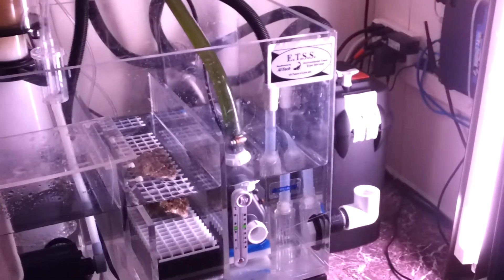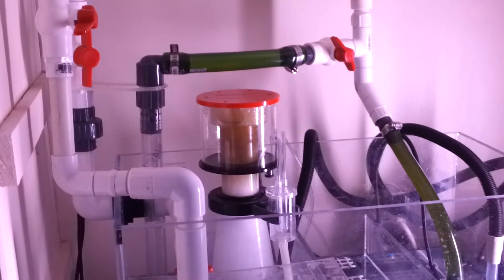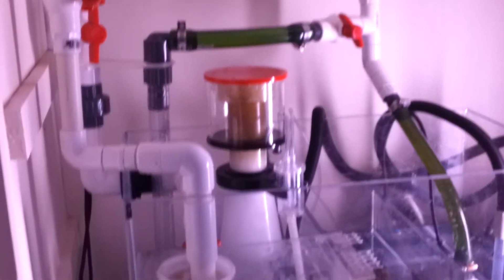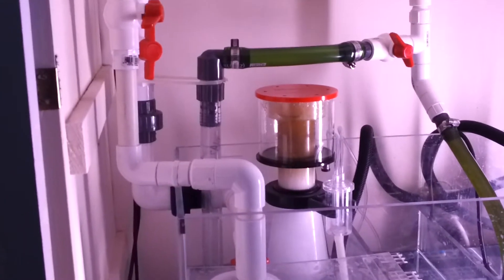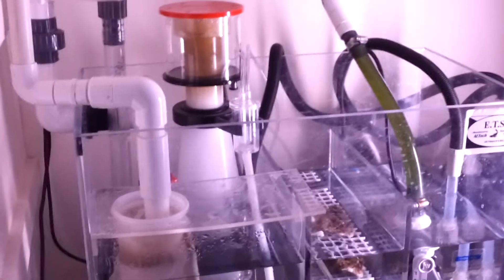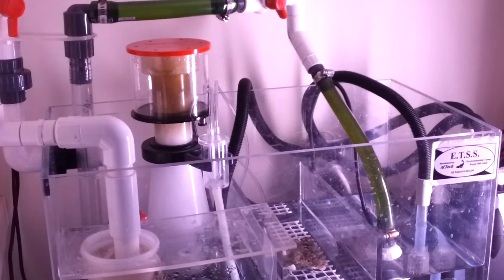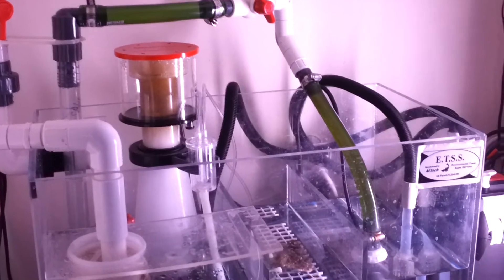Got a nice sump system down here — it's an ETSS three-chamber sump. Put in a Reef Octopus NWB 110, plumbed through with two drains coming in, running from a T into one down into a sock. Got a heater in the first chamber — it's a skimmer of course.